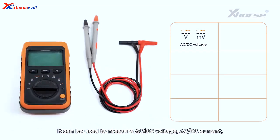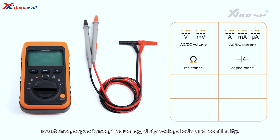1. Comprehensive Functionality. It can be used to measure AC/DC voltage, AC/DC current, resistance, capacitance, frequency, duty cycle, diode, and continuity.